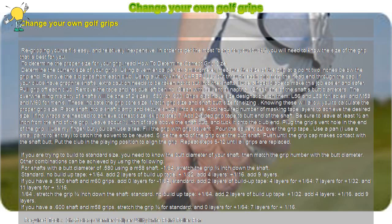Change your own golf grips. Regripping yourself is easy and relatively inexpensive. In order to get the most bang for your buck, you will need to know the size of the grip that is best for you. To determine the proper size for your grip, read how to determine correct grip size.